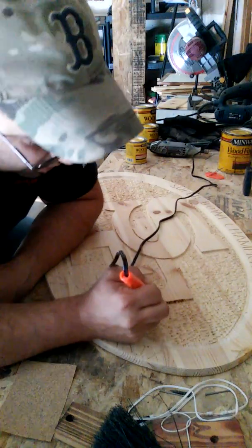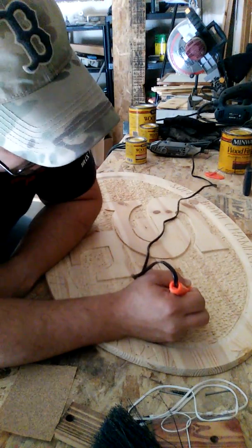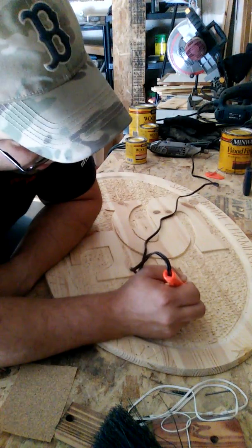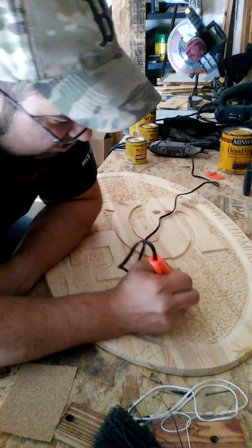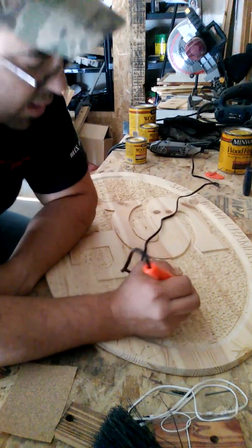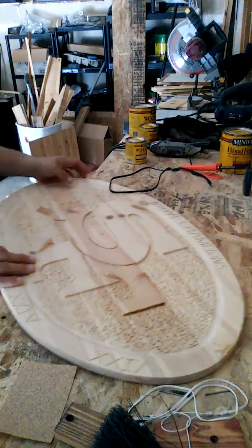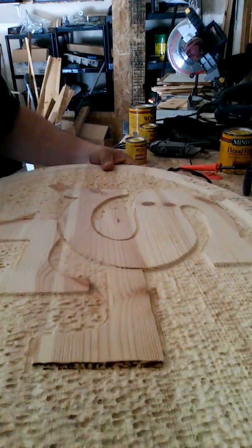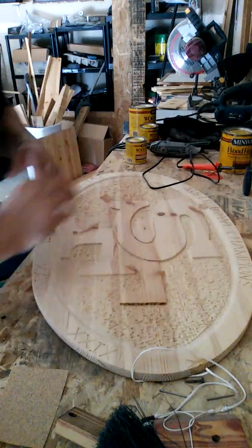Wood burning is really simple — a very easy thing, it's not hard to use. See how that's already burning in nicely? Now it's time to get the rest of it done.